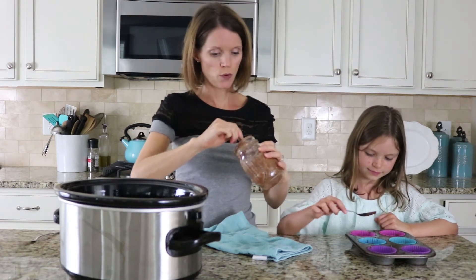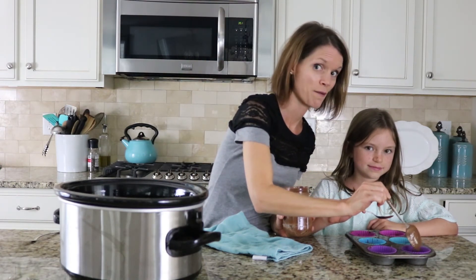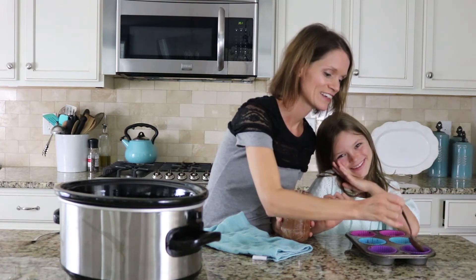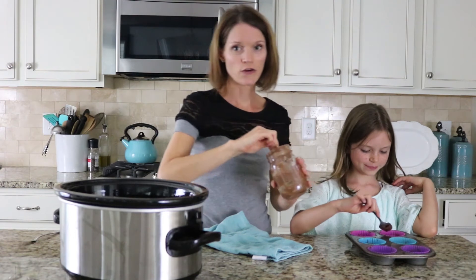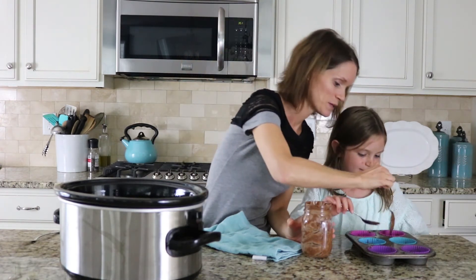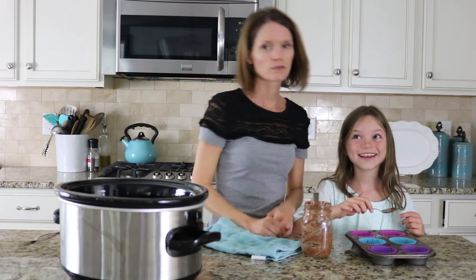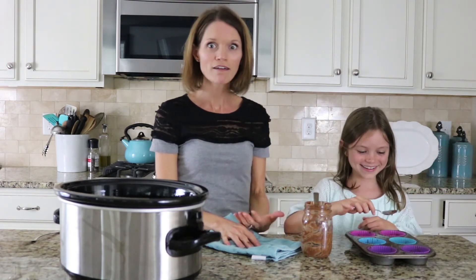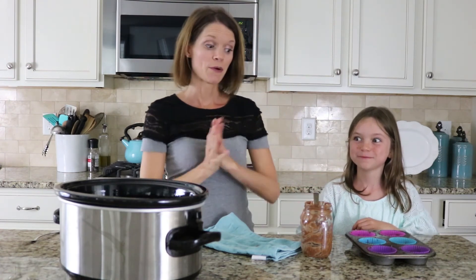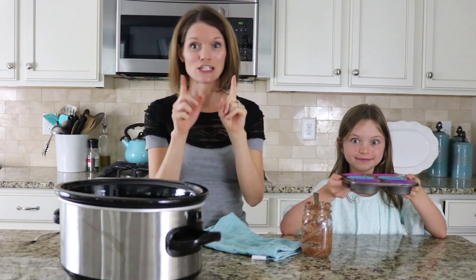Only two more! Should we share these with the boys in our house or do you think we should not tell them that we made them? I think we should tell them, to be nice. Too bad she's here holding me accountable because I probably would eat them all to myself. These look perfect! Now, we're going to put these back in the freezer or the fridge for five to ten minutes, let them set up, and we're going to show you what they look like in just a minute.